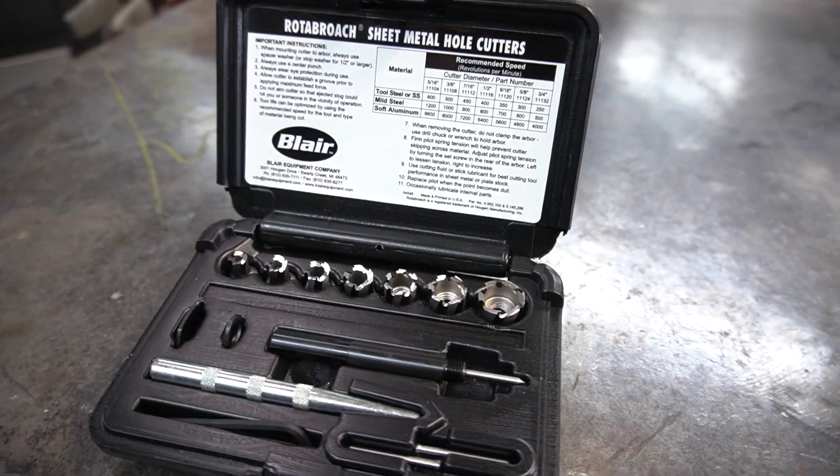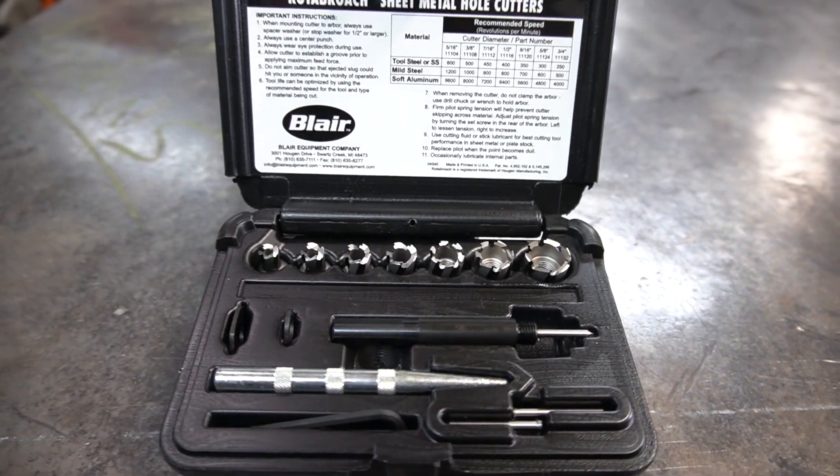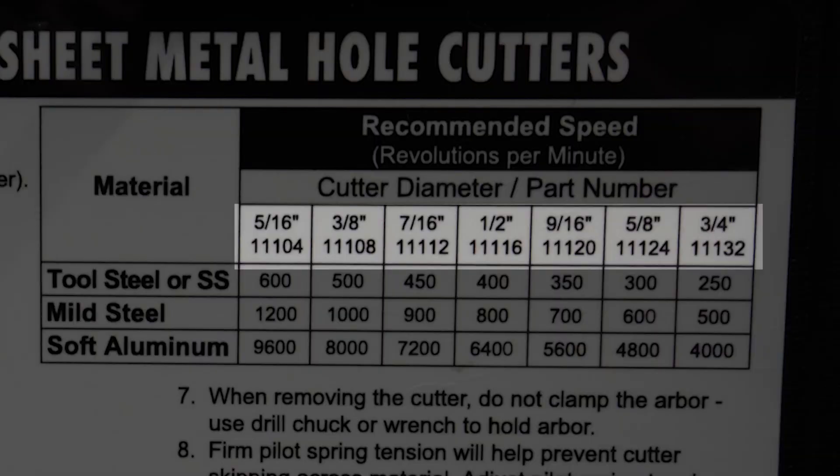This kit is made by Blair and it's got 5/16ths, 3/8ths, 7/16ths, half, 9/16ths, 5/8ths, and 3/4 inch bits.